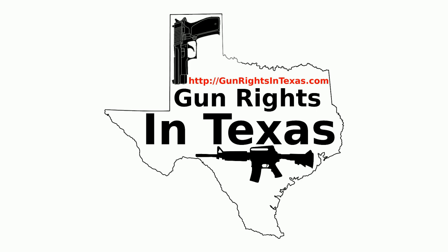The Gun Rights in Texas podcast has a social media presence. You can like it on Facebook, you can follow it on Twitter, you can circle it on Google Plus, and you can follow it on Instagram. With all those options, let's get social.